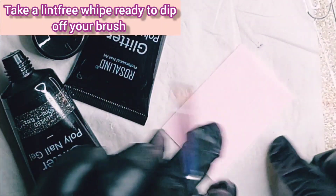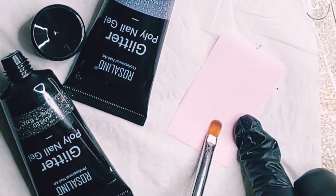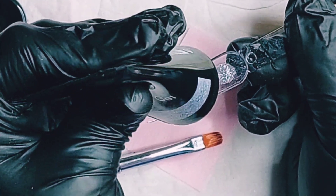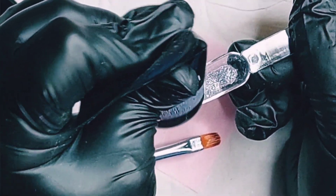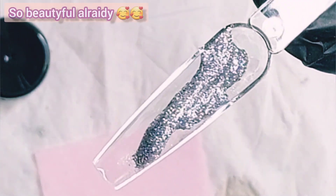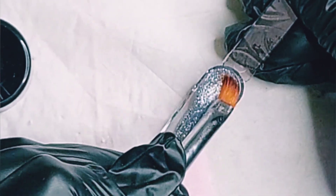Wipe it all off, go back in the alcohol, and you are ready to go. With the silver holographic one, I'm doing it on the inside of my swatch stick, just because it's easier and also because I will do some nail art on those nails — not in this video though, you'll see that in a separate video.